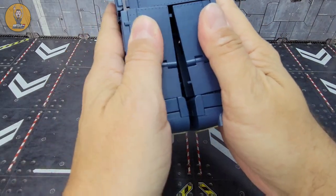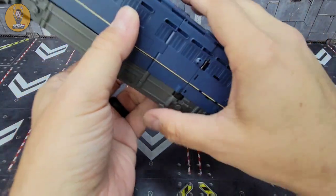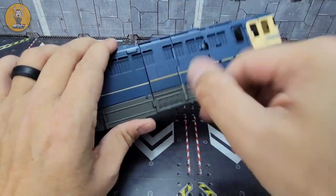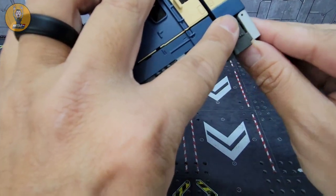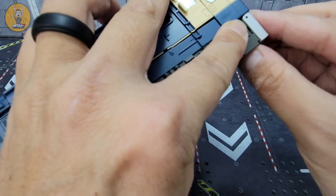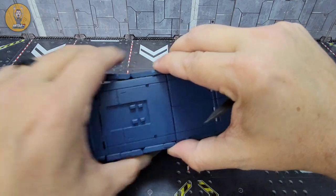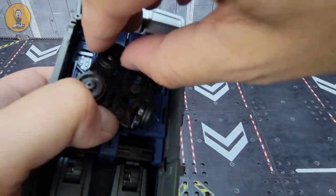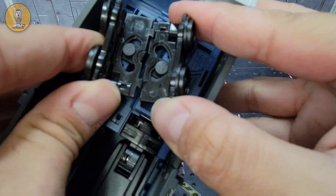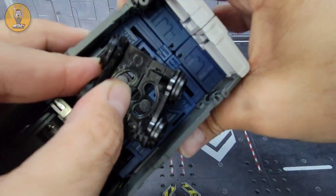Once you have both legs done, you're just tabbing everything together, much like I showed before — tabbing this piece inside here. Then you're just left with neatening everything up and tabbing everything in. Open these wheels up here and here, and lock them in to complete the whole locking process at the front of the train.